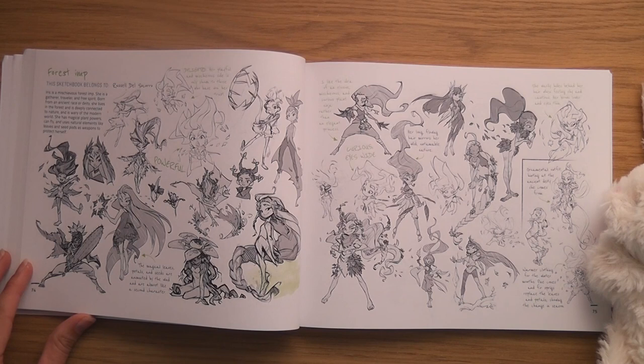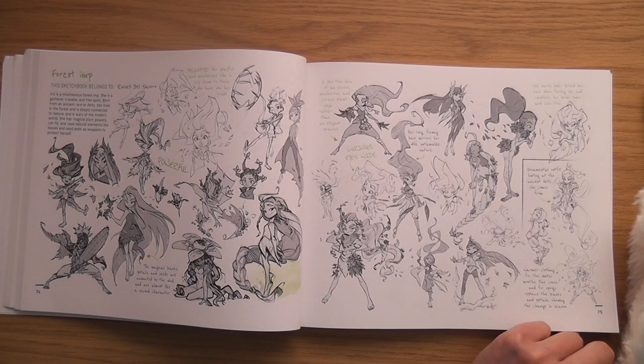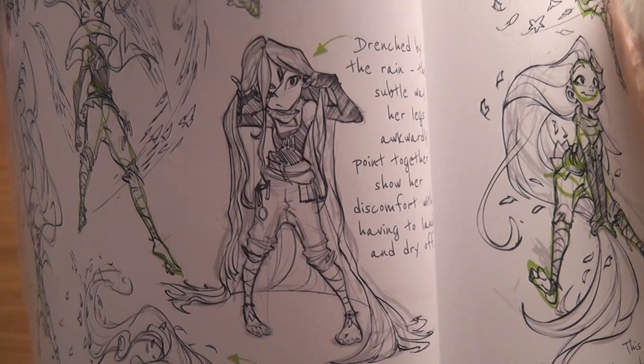These are a little bit anime. Forest Imp by Russell del Socorro — it's got a cactus sword! How genius is that — you're bringing nature into their weapons as well. And I like the fact that they used green with this one, the green of nature. Look how heavy that hair looks — I love that.